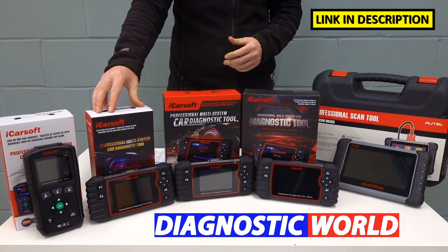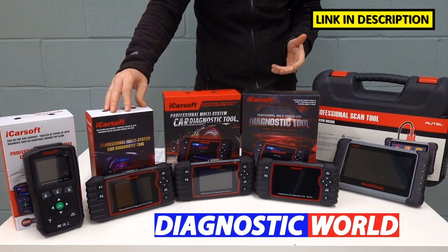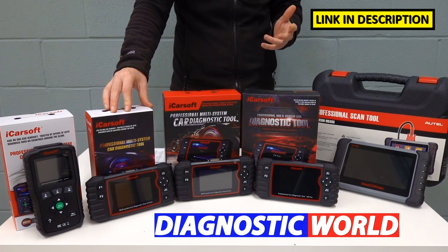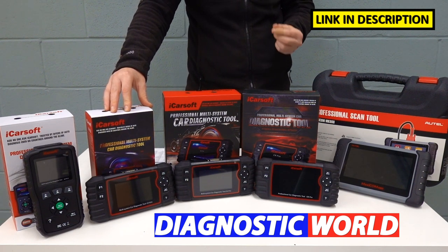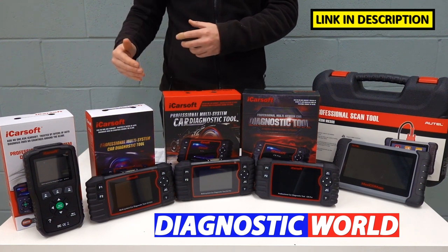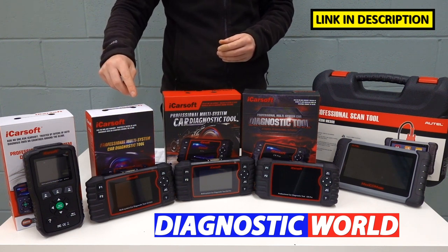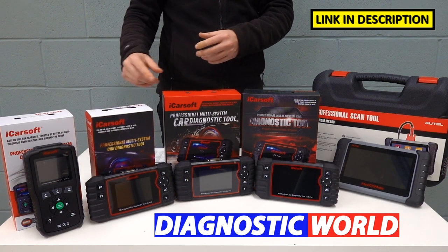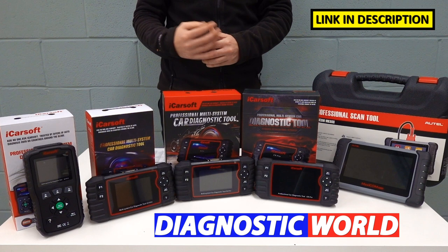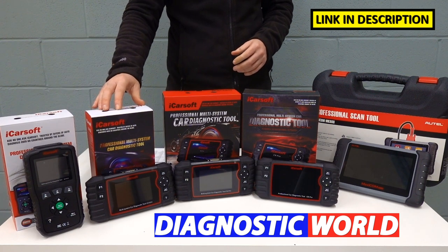We then come on to the LR Vision 2.0. This kit will do everything that the 1.0 will do, but it has additional special functions. Those additional special functions include things like electronic parking brake, DPF (diesel particulate filter) regeneration and reset, injector coding, ABS brake bleeding, electronic throttle reset, steering angle sensor, and new battery registration and reset. It's important to point out that those functions don't cover every single vehicle, so contact the guys at Diagnostic World and they will confirm whether this tool is suitable for your vehicle for those special functions.